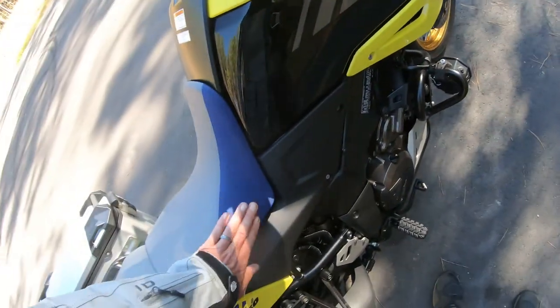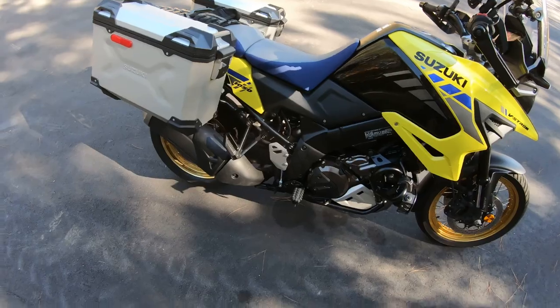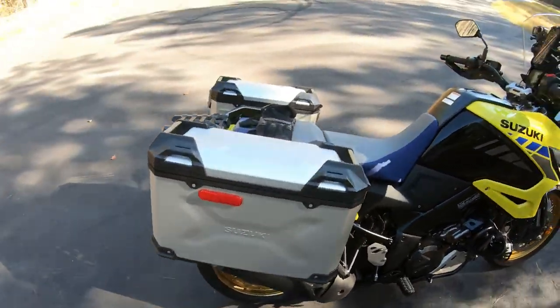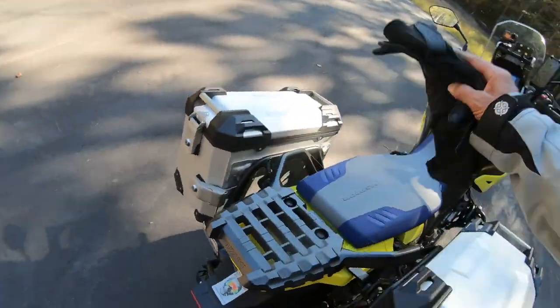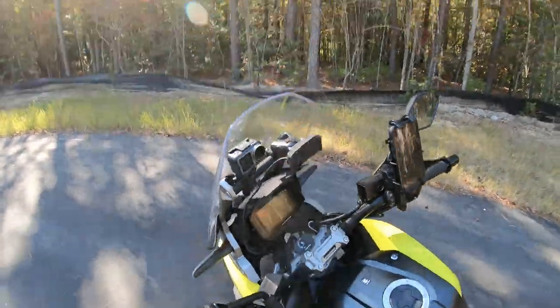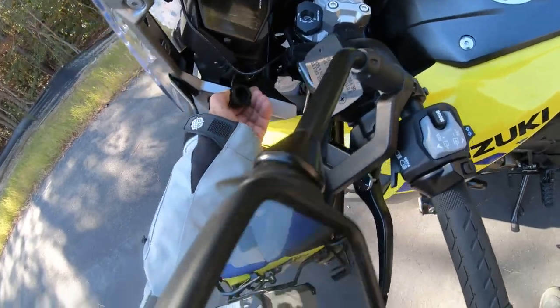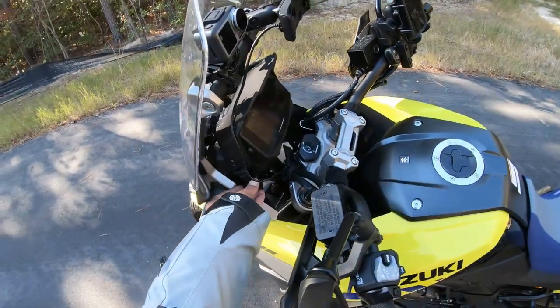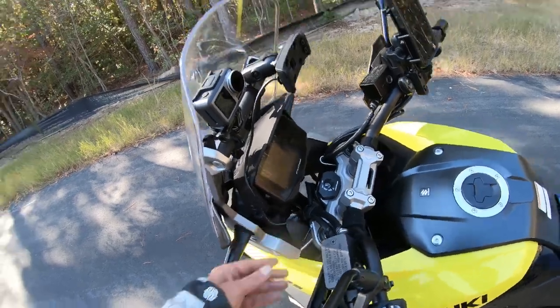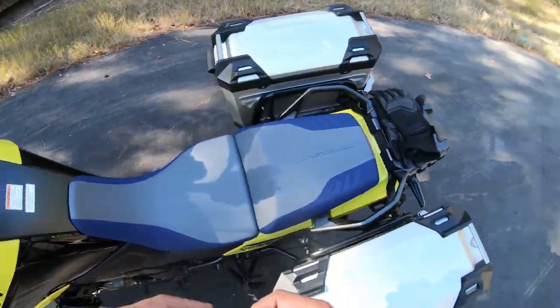The seat has this gripper material on the side to give you a little better feeling when you're up off the tank using your legs to grip. Under the seat: it has a USB plug up here which I've used for GPS — that was mounted here — and also for the phone. You can do whatever you want with it.